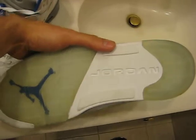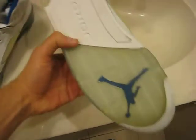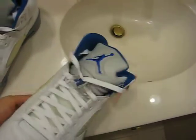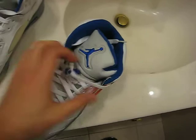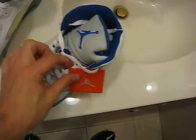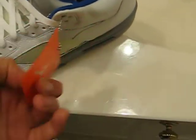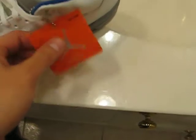They do start to yellow if you don't take care of them properly. A lot of these pairs just came pre-yellowed in certain areas and came with the lace locks and this Jumpman hang tag. It kind of looks weird because these tags used to say Nike Air on them — I'm not used to seeing the Jumpman logo on them.